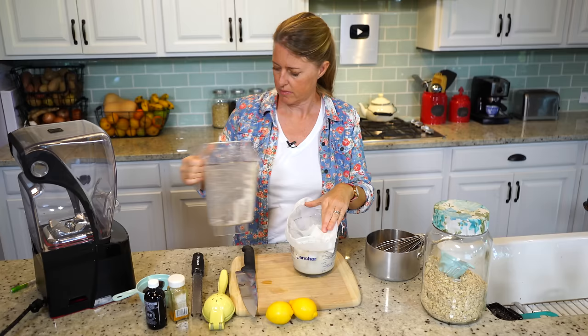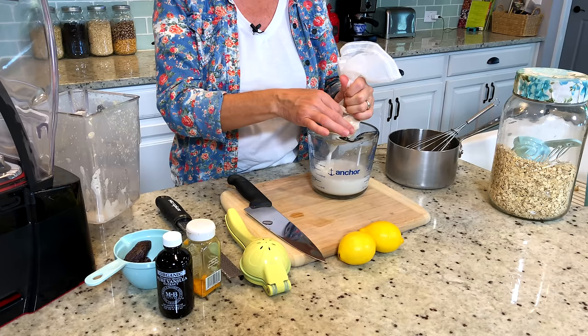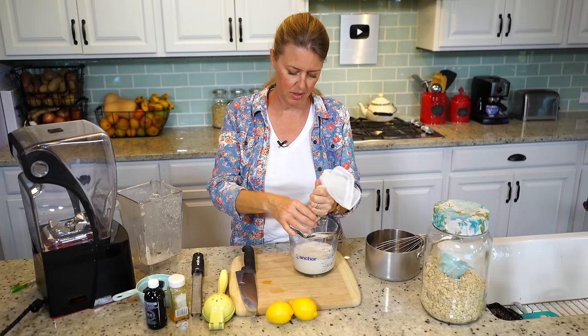You can save that pulp. Put it in the refrigerator — you can add it to your oatmeal in the morning, or what I do is add it to a little container that I keep in the freezer, and once I have enough I can add it to baked goods, just a little bit at a time, because that's all good fiber. But for this recipe, you don't really need all the fiber in there.